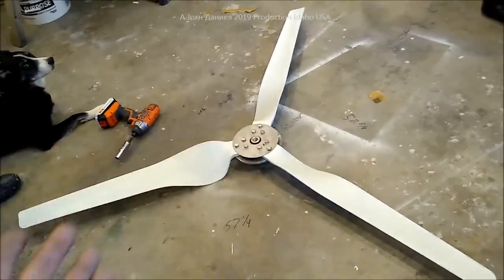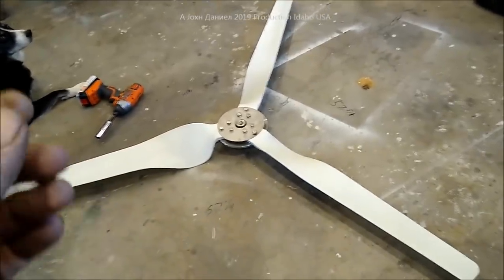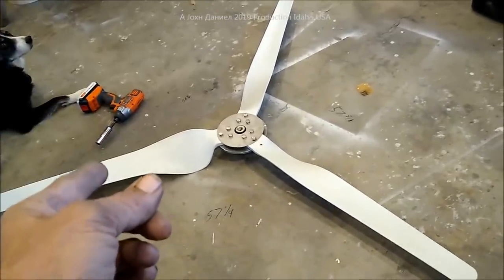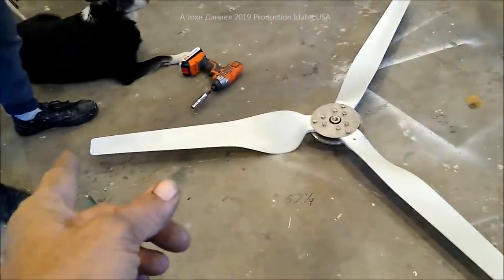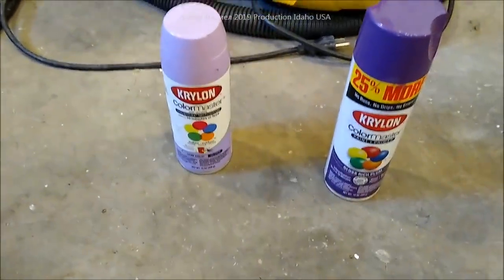The blades can be a gram or so off in their casting — don't freak out. It only runs about 1,200 RPM at maximum power. The way to make sure they're balanced is what I showed you: get them equal distance from each other. Alright, the second thing is we're going to paint this baby — purple rain, man.